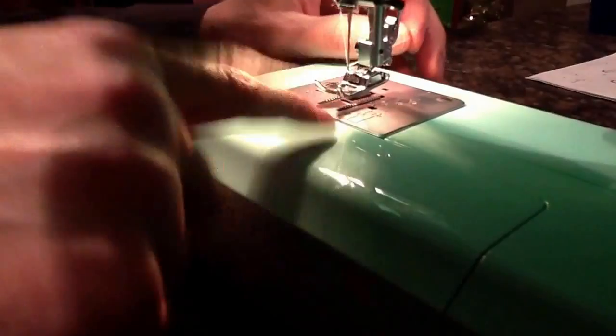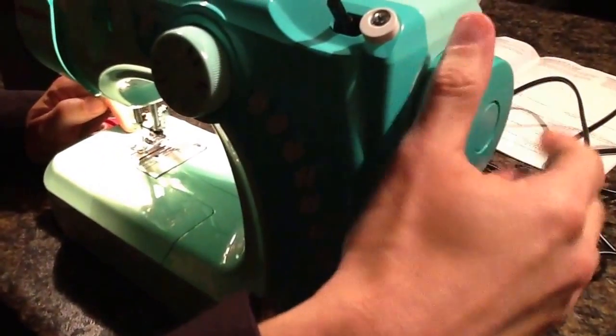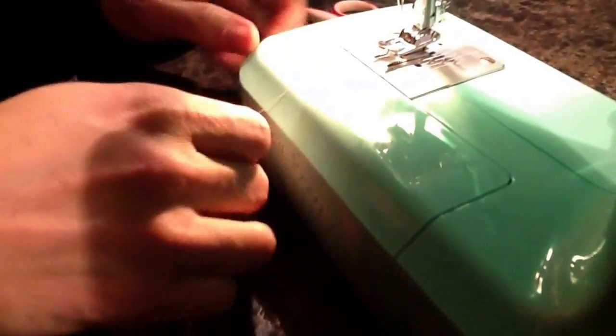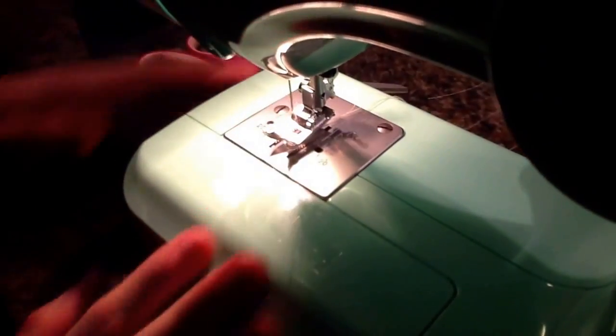Now at this point, the bobbin is mounted down below. So you're going to turn the knob on the side here. The needle's going to go down and pull up the bobbin thread. Grab the thread from the needle — there's the thread from the bobbin. So now I have thread from the needle and the bobbin. Pull both threads through the slot in the foot, out the back of the sewing machine.